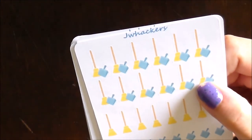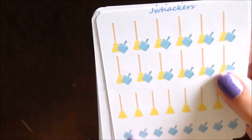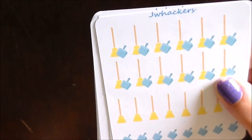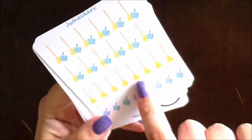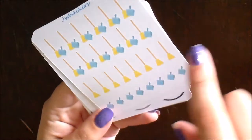The same deal here with the broom and dustpan — you get a bunch of stickers with the two combined, and then a bunch on their own as well. These are great for cleaning floors. I do my floors every Friday and I might even consider doing them more often just so I can use these super cute stickers.